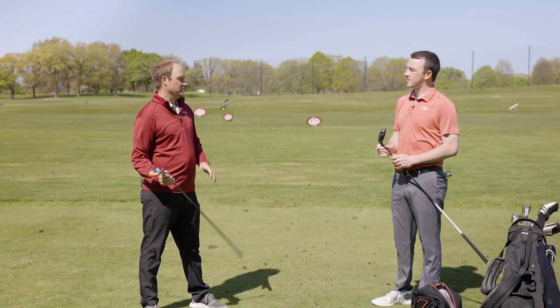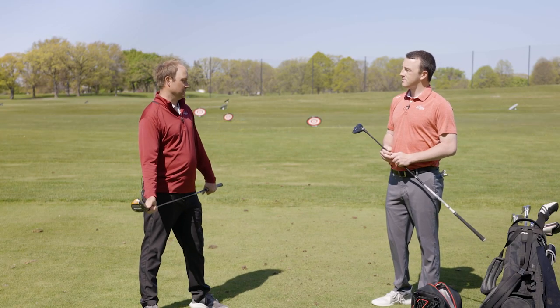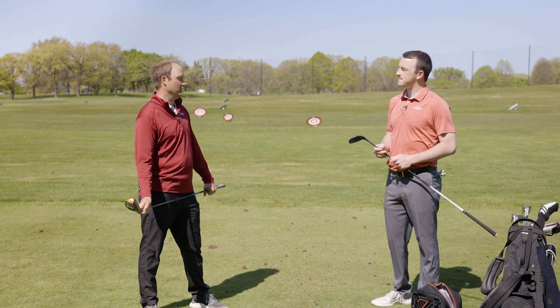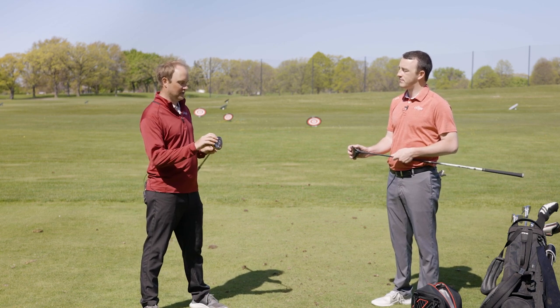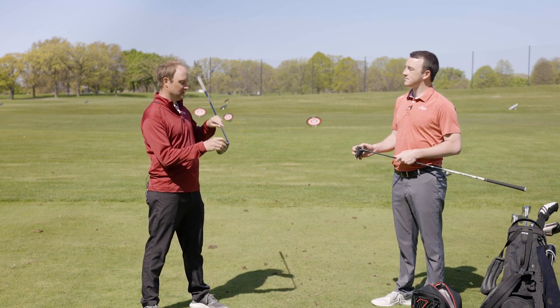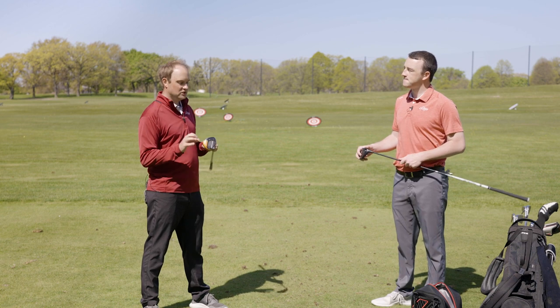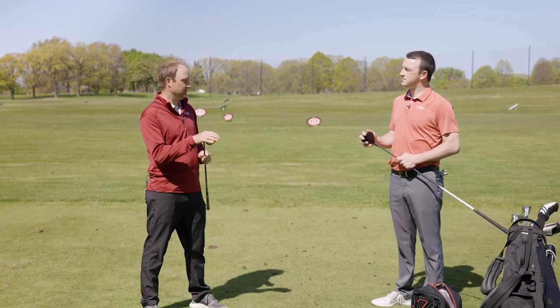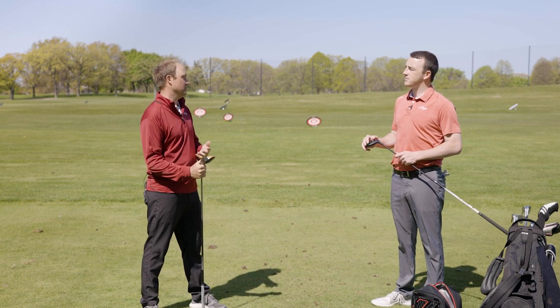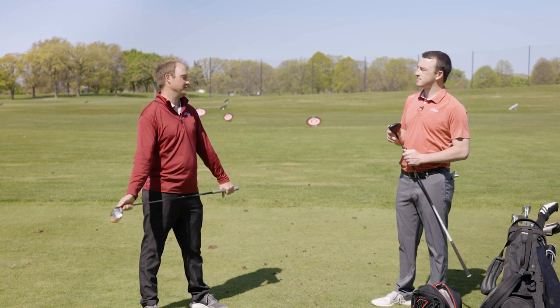You have the Ping G425 LST fairway wood, and Ping actually came out with the term 'spin-sistency' here in 2021. Their goal is that when you don't quite catch it in the middle — if you catch it just a little bit low on the face, which is likely when the ball is on the ground — the way the club is lofted helps generate consistent gapping and prevents the ball from ballooning with high spin on those low-face contacts.